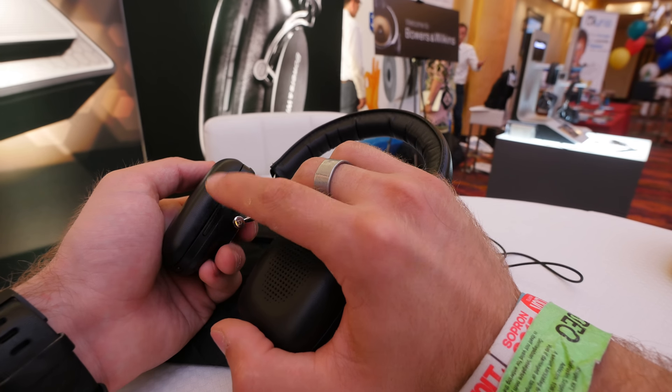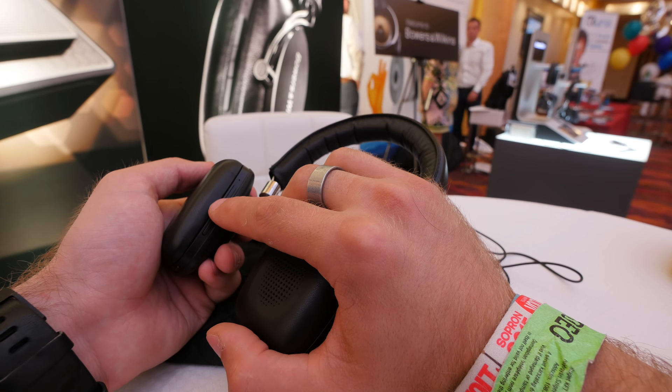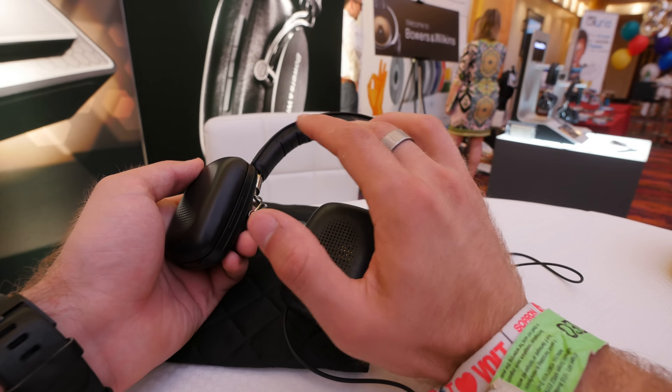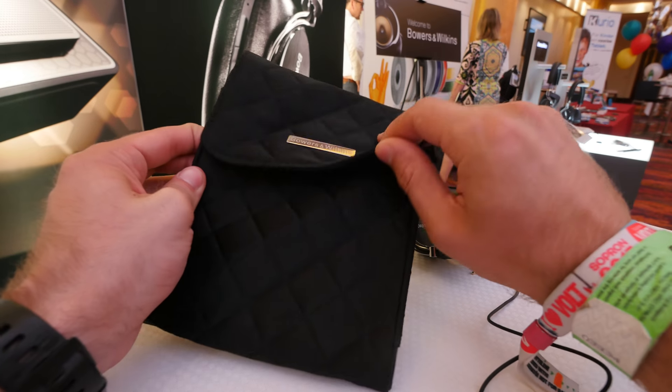If you double press the button it goes to the next song, and a triple press goes to the last song. So double press is next track and triple press is previous track. There's not much else to say except you get a nice little magnetic bag included.